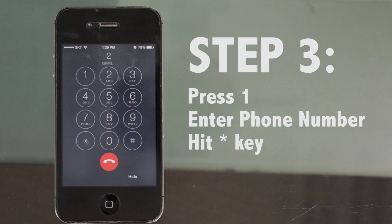Step 3: Press 1 and enter your mobile phone number followed by the star key. Please enter your 010 mobile phone number and then press the star button.